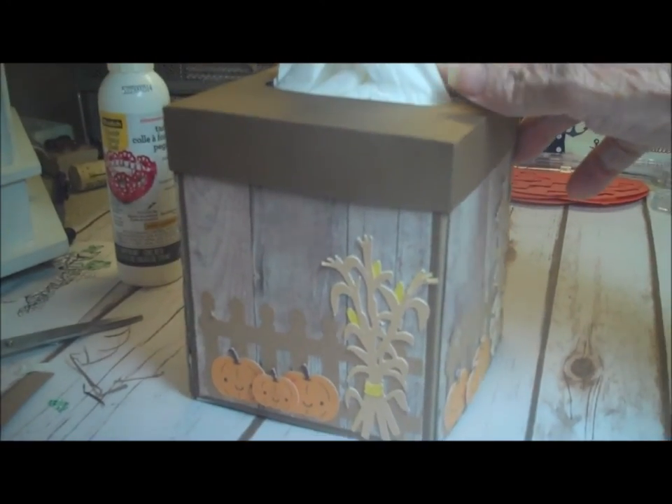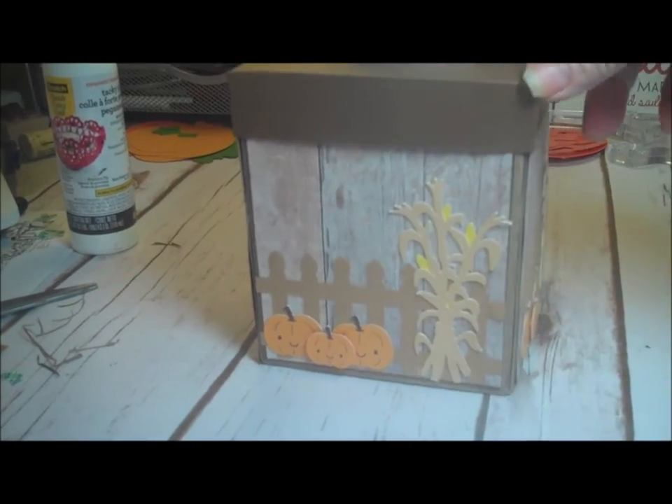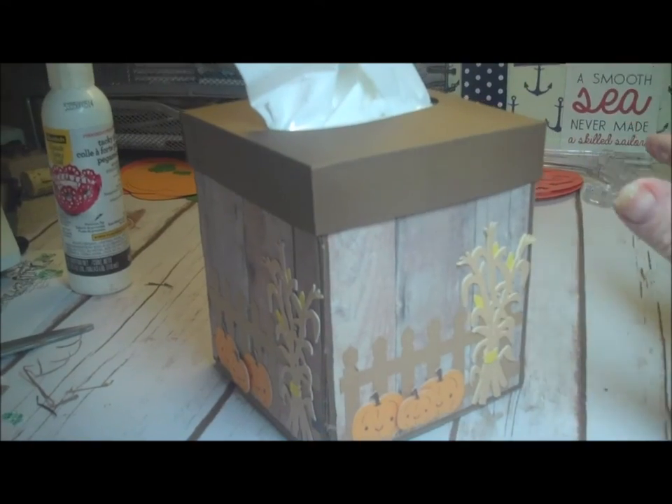Well, instead of a picture, I will just show you the four sides. Here we go. Have a great day. I will see you next time. Bye for now.